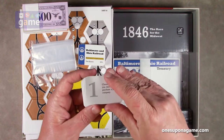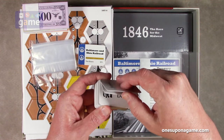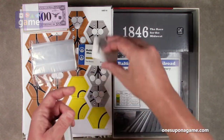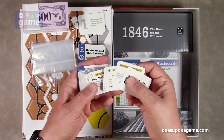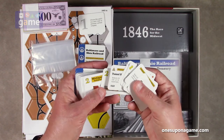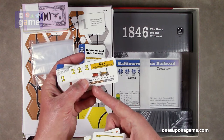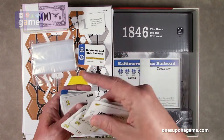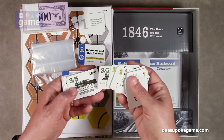We've got some player cards that say 'choose these if you don't want to purchase a private company' — there are five, one for each player. There's also a priority deal marker and private companies you can bid on at the beginning of the game. Then we've got various trains that you work your way up through. For instance, the Big Four train will be phased out in the russet color and removed in silver. The phases increase: yellow, green, russet, and silver. Trains only last so long and then you get to permanent trains.